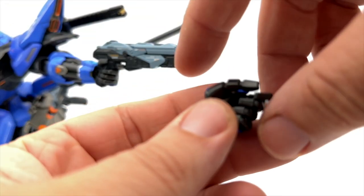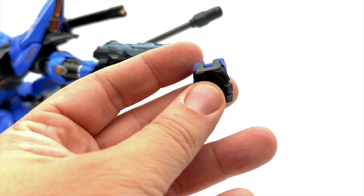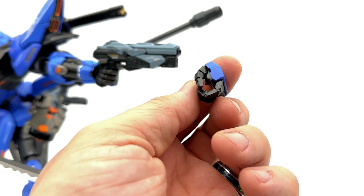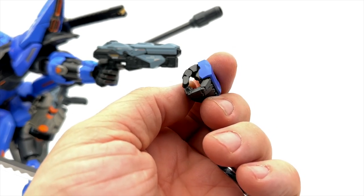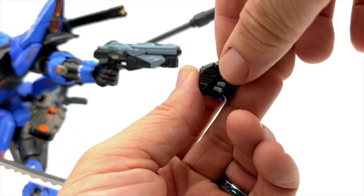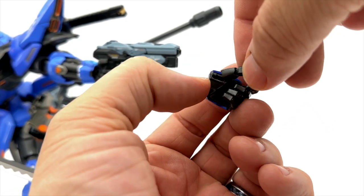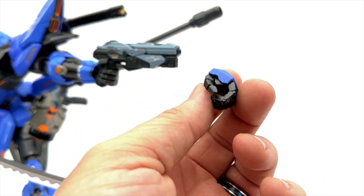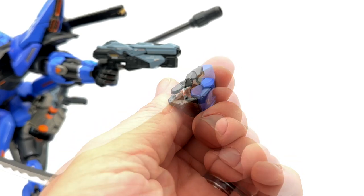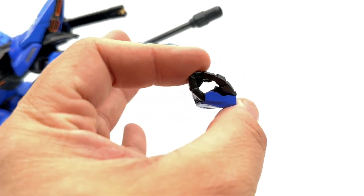Now, on to one of the only bad experiences I had in this entire unboxing: the hands. Clipping the hands on and off — very smooth, very easy process. But fitting a sword or any type of handle into the circular hole in the hand was insanely hard. You had to jam that thing in there to the point where it felt like it didn't fit at first. And my thumb broke off. Nobody wants to break their thumb as soon as they get it out of the box.